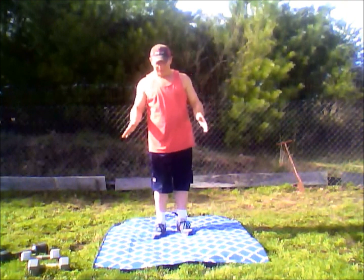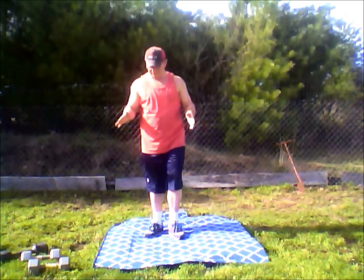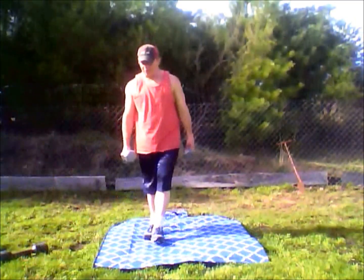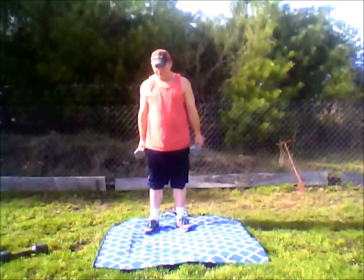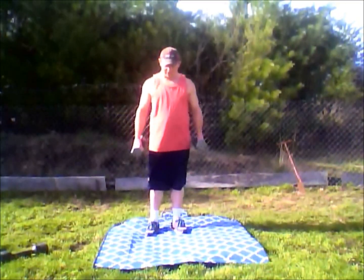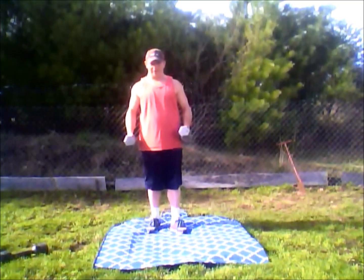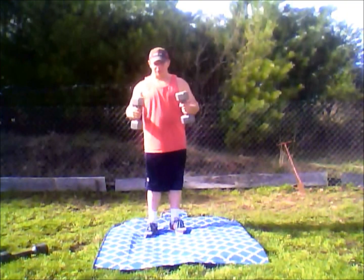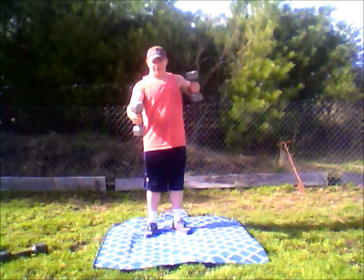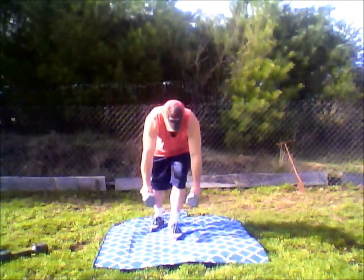Now I'm going to show you another thing that you can do that is really going to hurt, especially when you're not used to it. You want to take some weights — I've got 20-pound weights right here. Take weights on both ends and get down on the ground for push-ups. What you're going to do is push down, and when you push up you're going to bring the weight up with you and switch them off, just like that.